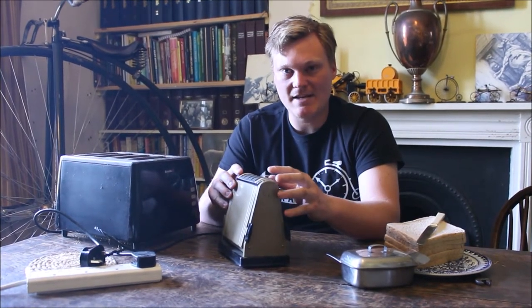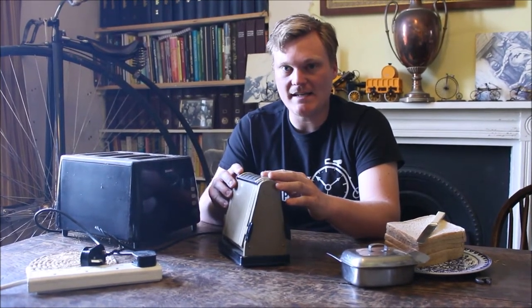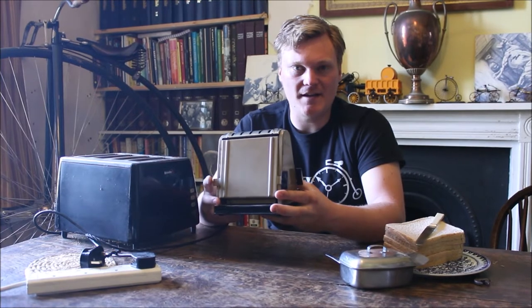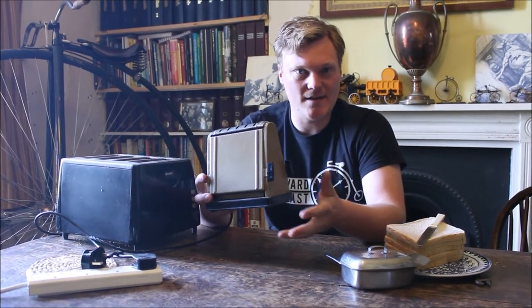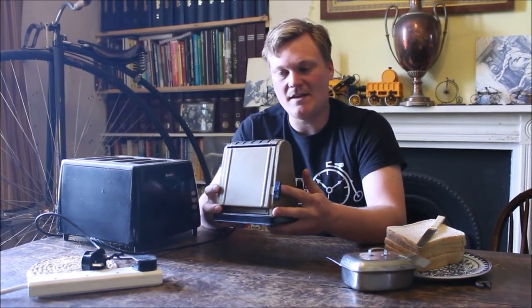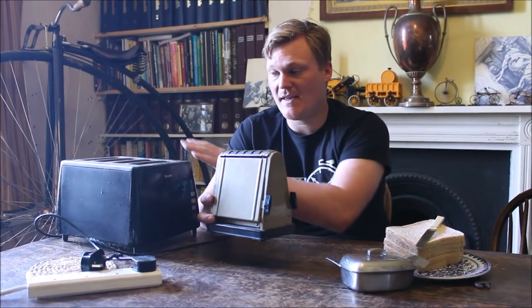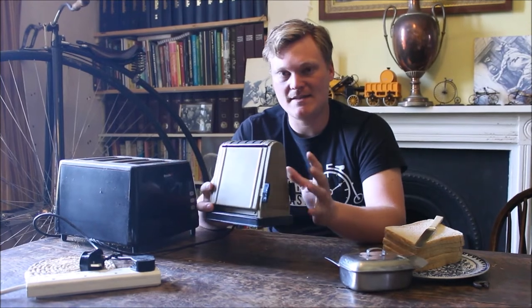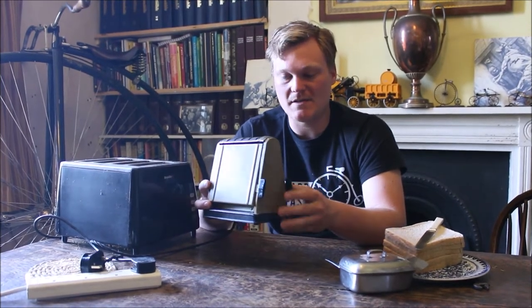The first electric toaster was made in 1893 in Scotland, but this model is significantly younger than that. From the research I've done I believe it to be around 1930s to 1950s. In the 1950s there were designs coming out more like the conventional toaster that we recognise today, but this design was still quite popular for some time.